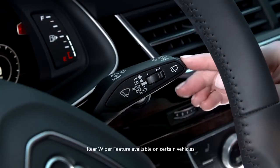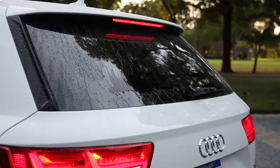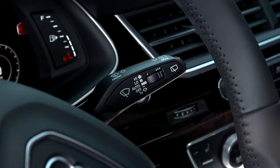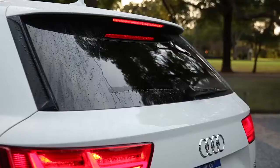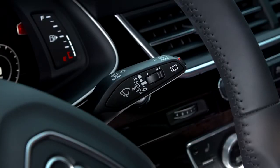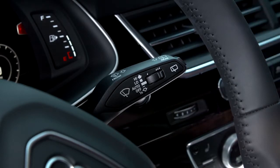To activate the rear wiper, press the button on the end of the stalk. A light in the button will illuminate when it is on. The rear wiper only wipes intermittently, approximately every four to five seconds. Pushing and holding the stalk fully will activate the rear washer and continuous wiping until you release; however, the stalk will return to the intermittent position. To turn off rear wiping entirely, press the button on the end of the stalk.